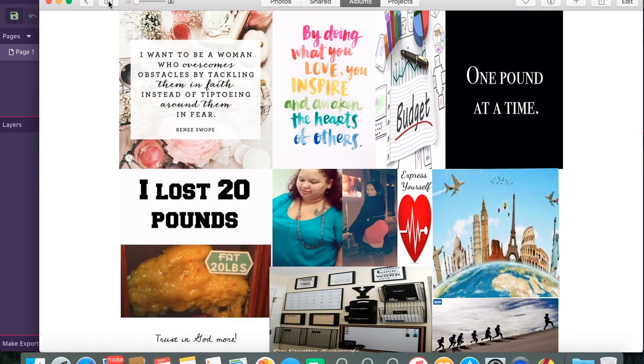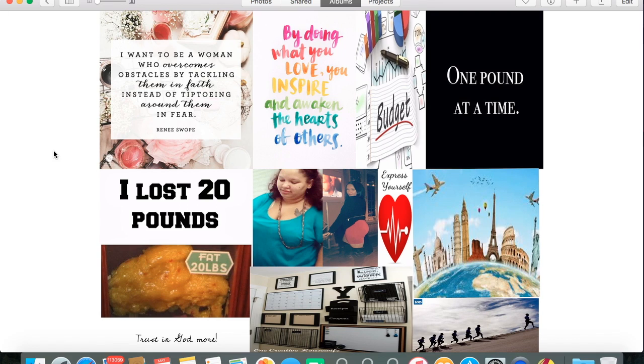Check out my other videos as well. This vision board will definitely save you some time when it comes to creating it from a magazine, and sometimes when you don't have a vision party to go to, you can just do an electronic vision board. I hope you guys like this video — see you next time!